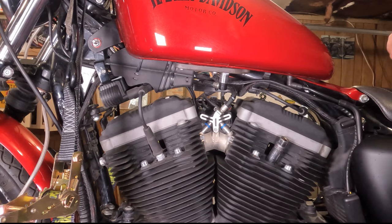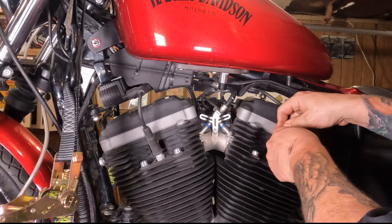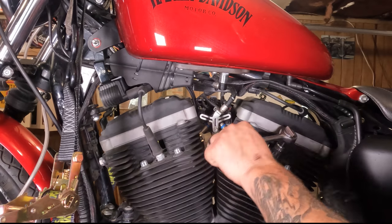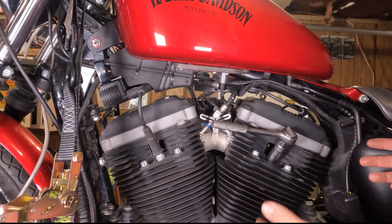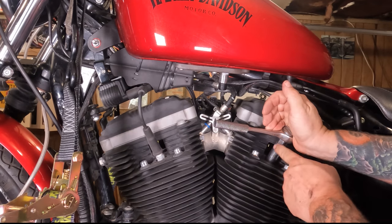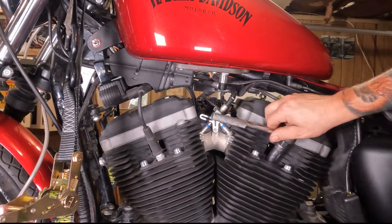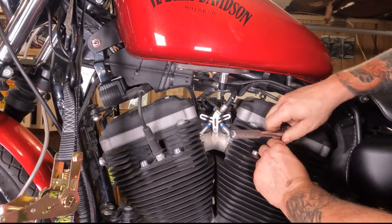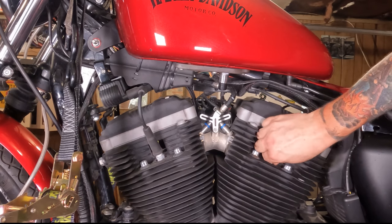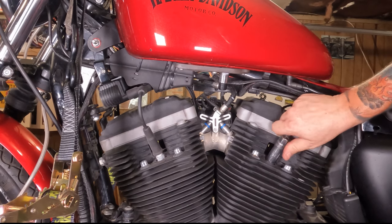We're going to set our spark plug socket down on there and set our ratchet to lefty-loosey. Snap it down in there, and since it's easy to snap a spark plug off, don't just grab the ratchet out here because you might go sideways and break something. Support the ratchet with your other hand to keep everything nice and aligned, then grab the socket and just lefty-loosey it right out of there. When you're done, you can usually just grab the plug with your fingertips and spin it out, or use the spark plug socket if it's a little tight.